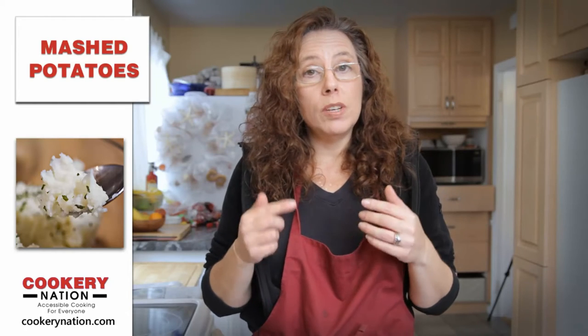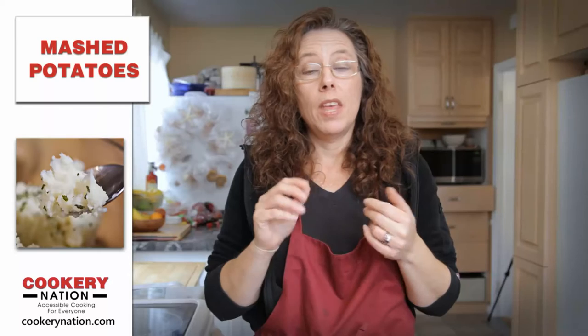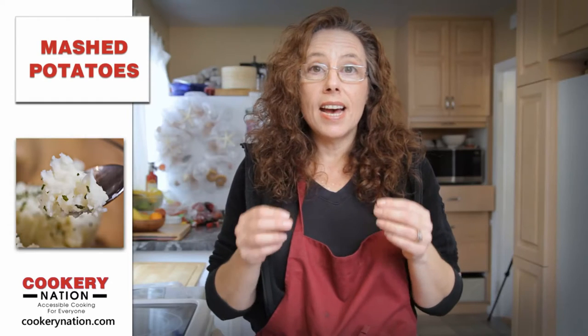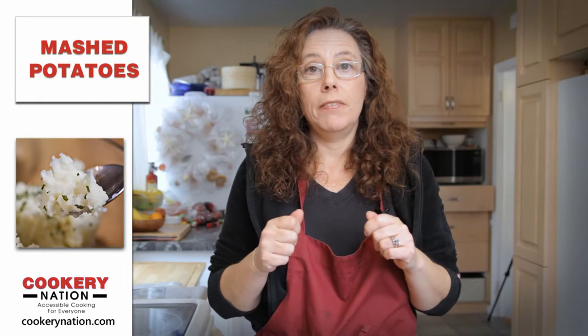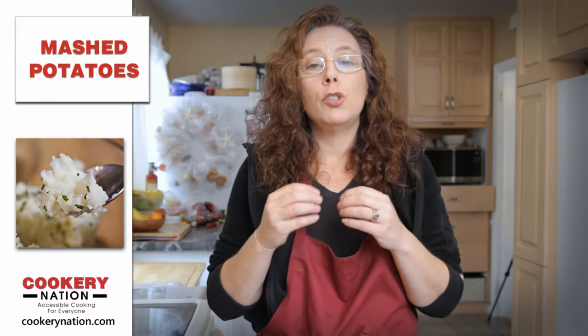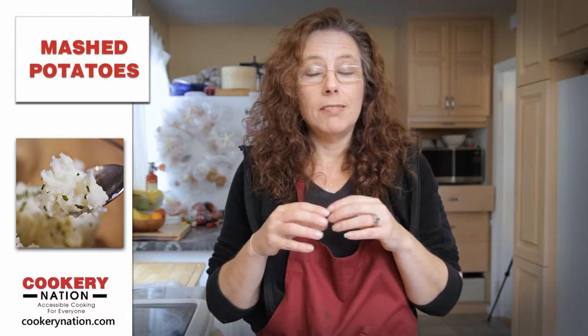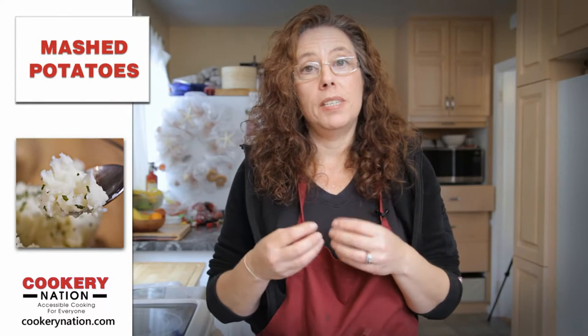Until recently I always made mashed potatoes using potatoes and boiling water. I don't do it that way anymore. Now I steam my potatoes and that has a couple of really good benefits. It allows the potatoes not to absorb too much water, and what too much water in your potatoes does is it makes gummy mashed potatoes.